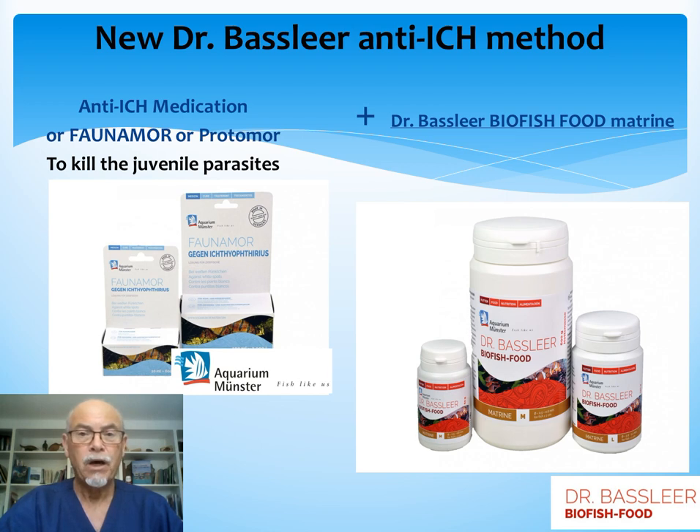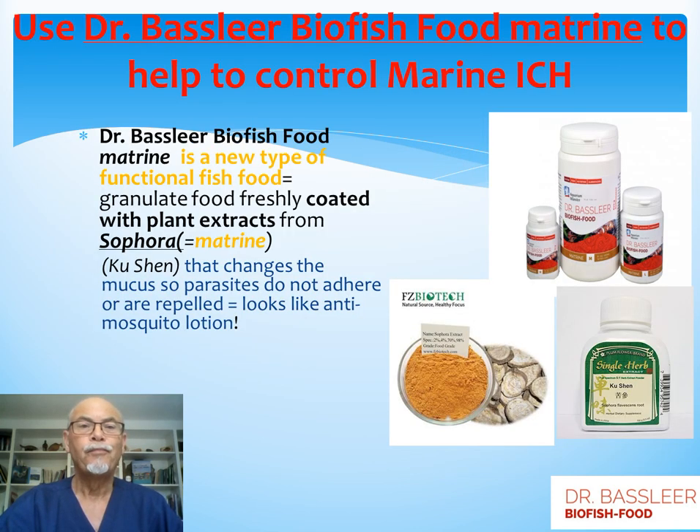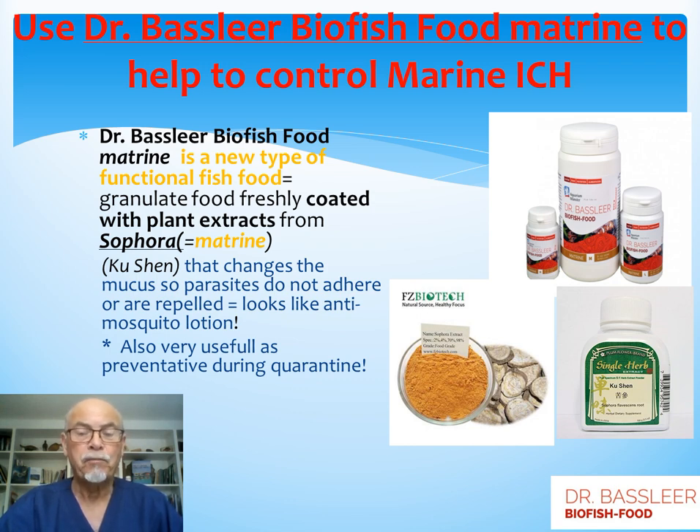You can also add Dr. Basilear Biofish Food Matrine, which makes the mucus of the fish parasite-resistant, so that the ick does not adhere, will not infect, or will be expelled. So a combination package: medication and food. The Dr. Basilear Biofish Food Matrine helps to control marine ick — it is a new type of functional fish food with granulated food freshly coated with plant extracts from the Sophora plant, supplying the matrine, called in Chinese kushen. This changes the mucus so parasites do not adhere or are repelled. It works like an anti-mosquito lotion, and is interesting to use during a quarantine period as a prevention plan.